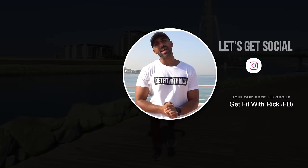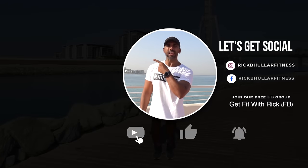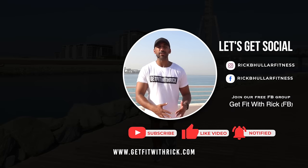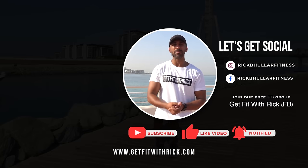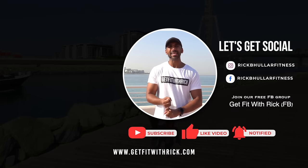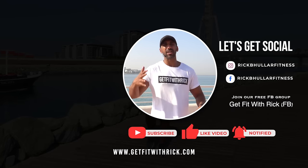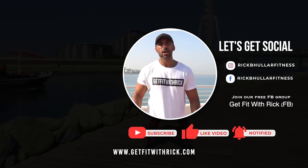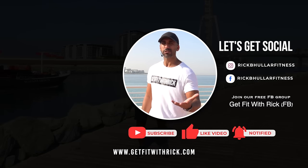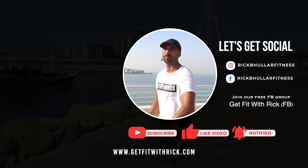Yes team, I hope you enjoyed that workout. If you want to add more steps, click right here — this will take you to another workout. Or click right here to go straight to a cool down. If you liked that workout and want to follow a program designed to get you results, go to getfitwithrick.com. We've got complete low-impact programs including a body combat program that's changing the game. Make sure you like this video, drop me a comment, let me know what you want to see in future videos — see you at the next workout, baby!